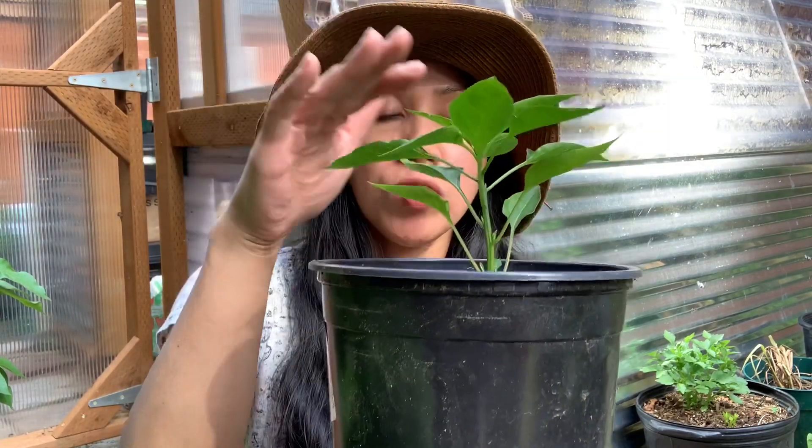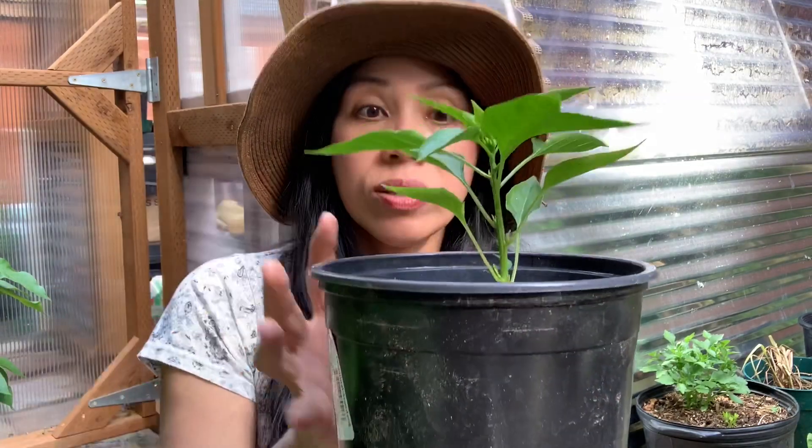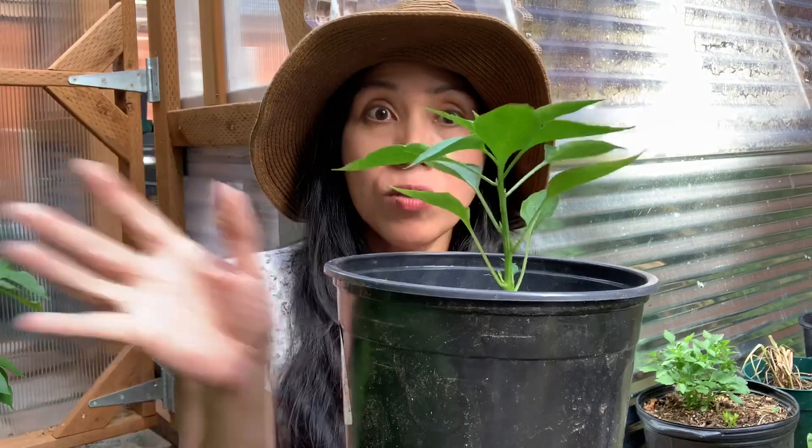As you top off your pepper plants, what's going to happen is that the central stem will become stronger and will send side shoots from these leaf nodes, growing more stems on the side. More stems means more flowers and fruits.